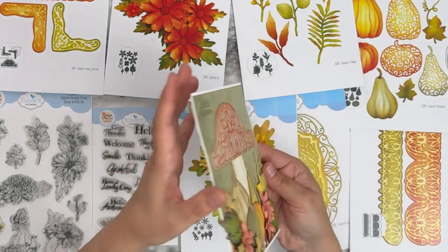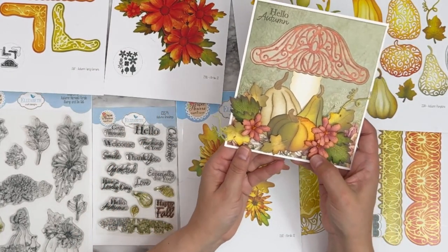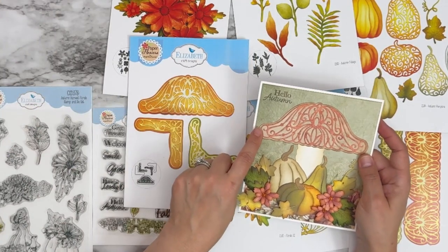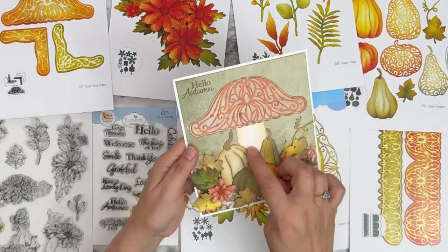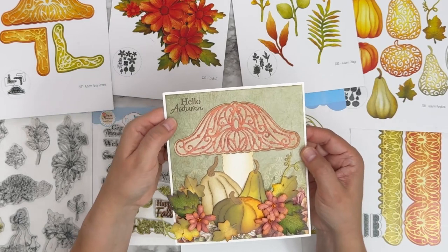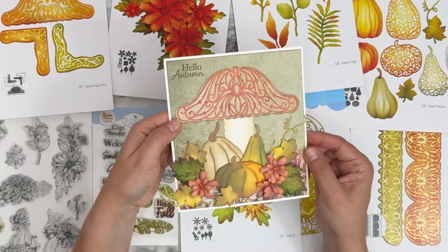Another one from Petra — the pumpkins beautifully colored, Florals 31, green leaves plus leaves from the pumpkins set. What she did with the decorative die is she used the solid base with the decorative piece and created a mushroom shape out of it. Isn't that creative! A 'hello autumn' sentiment, and the floral paper border in the background.